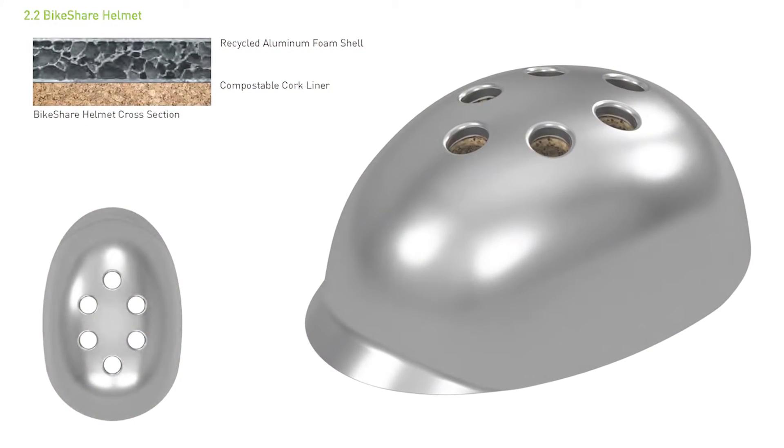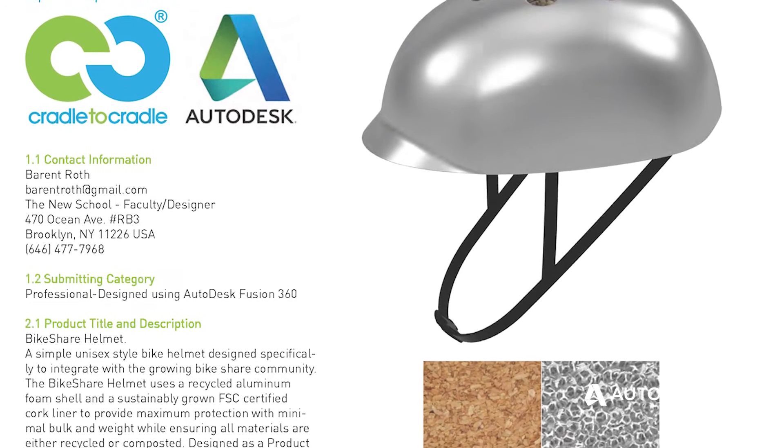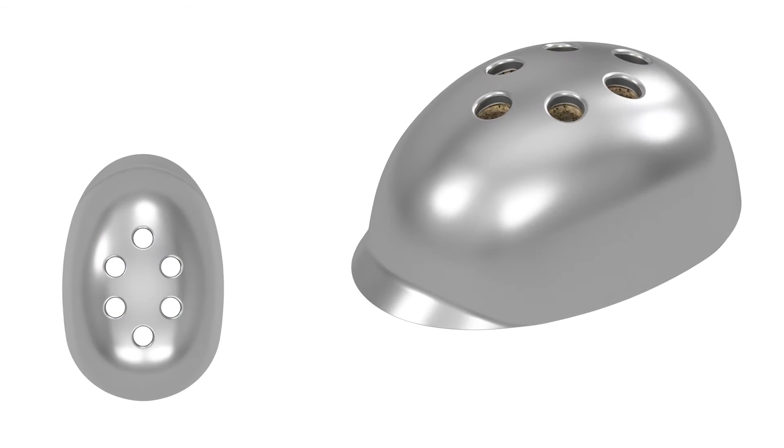It allows me to model anywhere, all the time, whenever my computer's on, and I've been amazed at how much more 3D work I find myself doing just because it's so much more accessible. Last fall, I had the opportunity to use Fusion for the first time, and the first project I completed was the bike share helmet, and I had really good results. I just felt that if I saw all these advantages as a professional, I should be sharing those with my students.